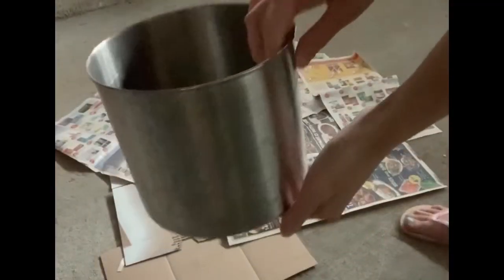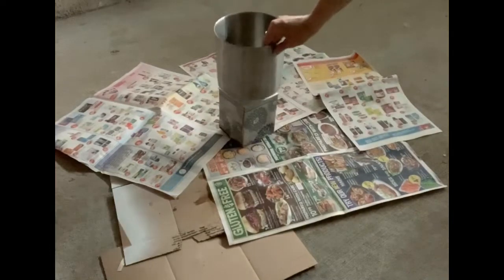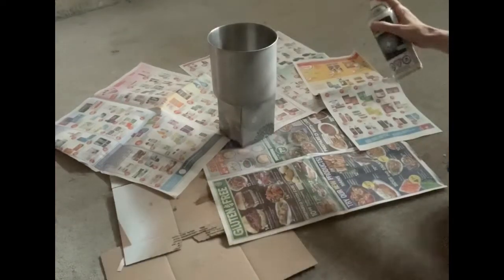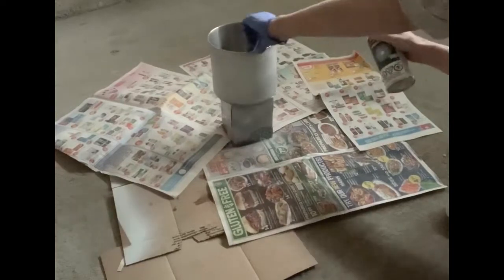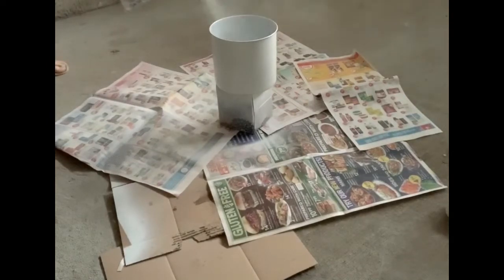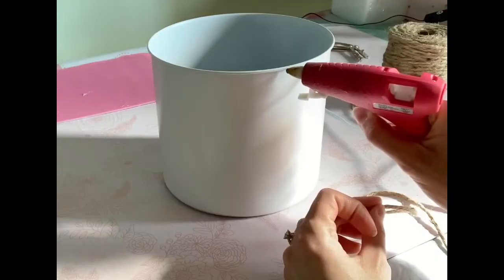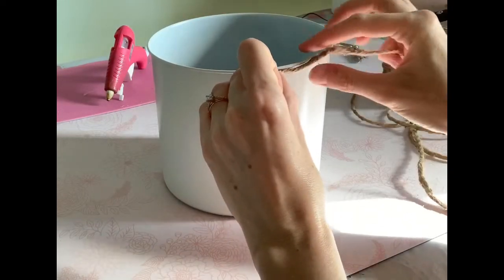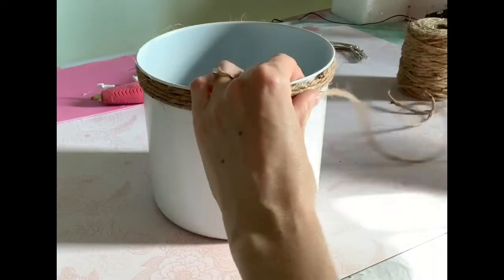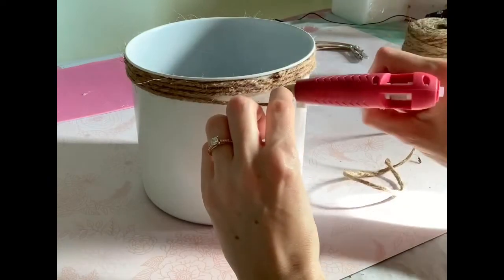For the second DIY, I'm using one of our old utensil canisters — it's been around for a few years and is getting a little rusty with some wear and tear. I'm using the same Premiere spray paint from Canadian Tire, just one coat. I elevated it on a Kleenex box while spraying. Once done, to give it more of a farmhouse theme, I wrapped jute twine around the top of the canister — hot glued in one spot, wrapped around four times, and hot glued where I started.